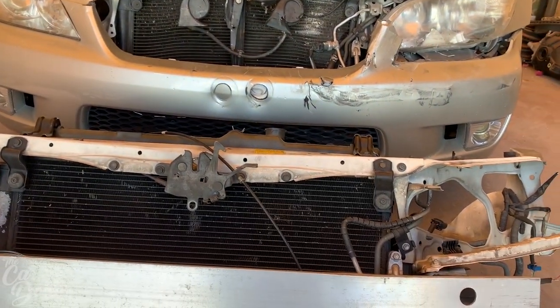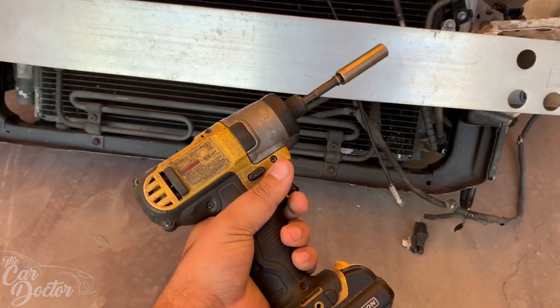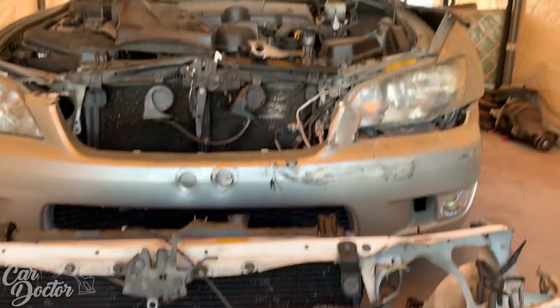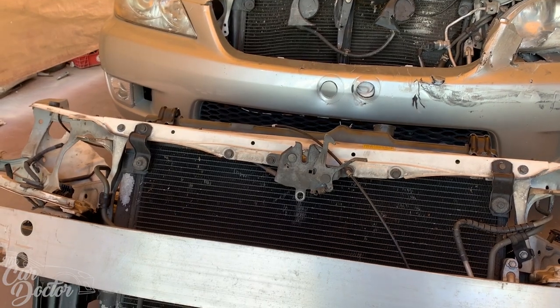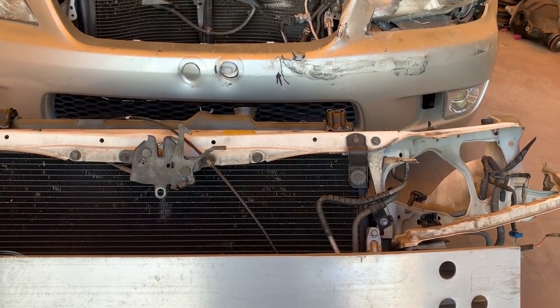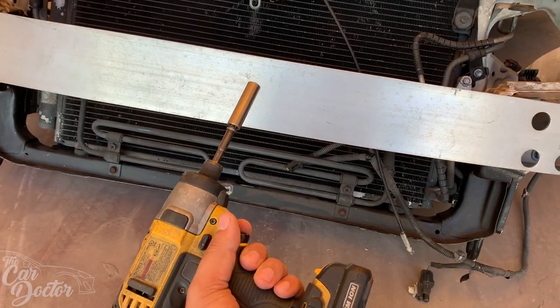Let's start taking it apart — you're gonna need a 10 millimeter. I've got my little cordless gun here, a 12 volt, so it's really small and compact. It's not heavy, it doesn't get your hand tired, and it won't break bolts. If it's not strong enough you gotta do it by hand, because if you have one that's way too strong you're just gonna break the heads off the bolts when you're tightening stuff.